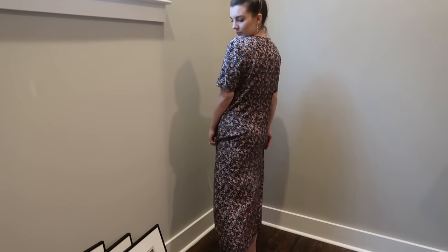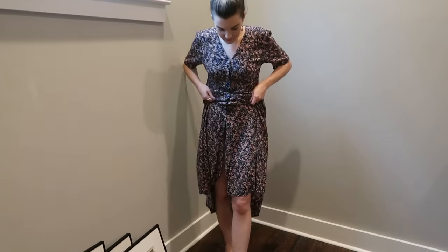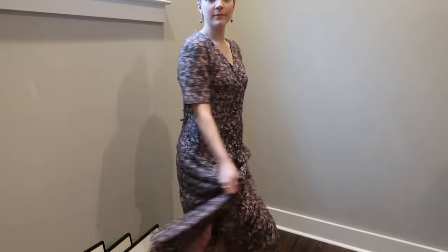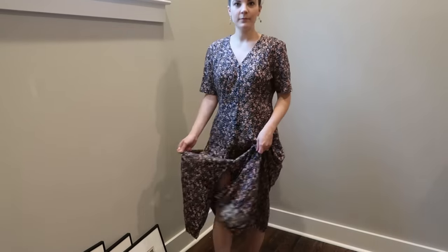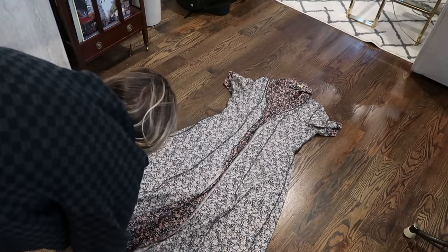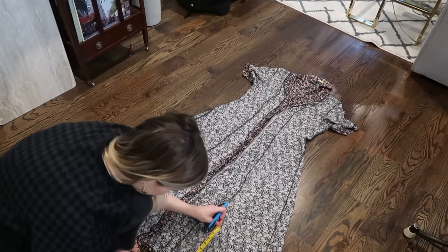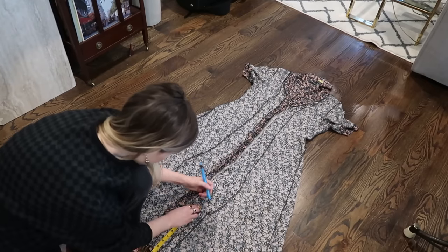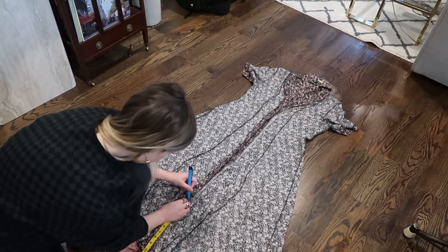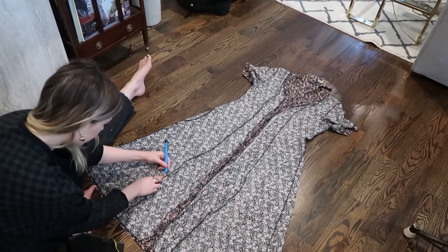For this last thrift flip we are going to do something super transformative to this oversized 90s dress. I'm going to be cinching it at the waist, adding a little elastic band, chopping it to make a short dress, and adding a little ruffle bottom. I'm starting by placing the dress flat on the ground inside out, making sure all the hems line up. Then I'm taking my measuring tape and marking up 10 inches from the bottom hem — this is where I'll cut off the bottom panel to make my ruffle.